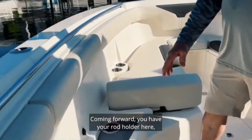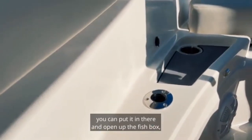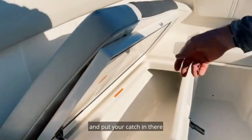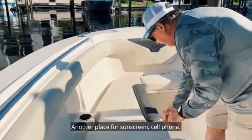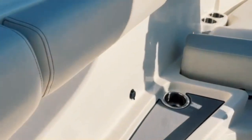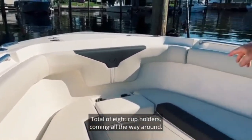Coming forward you have your rod holder here — that's nice for when you get your catch. You put your rod in there, open up the fish box, and put your catch in there. Also got a cup holder, another place for sunscreen or your cell phone, and a USB charger there for your smartphone.